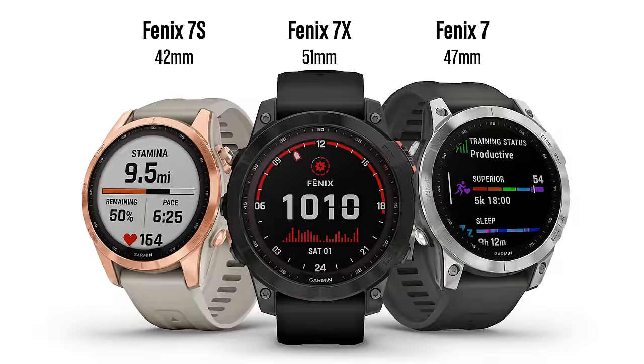If the information helps you out, don't be shy about hitting that like button below — it's a small thing that helps the video and channel quite a bit. The Fenix 7 comes in three different sizes: a 42mm version, a 47mm version, and a 51mm version.